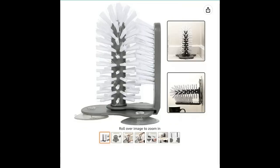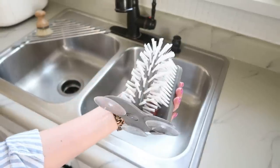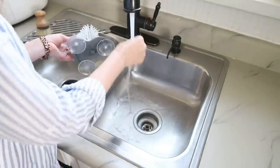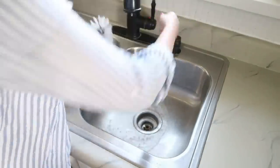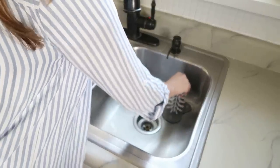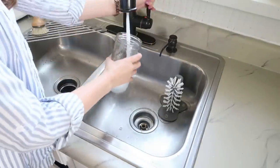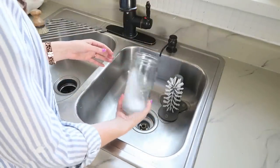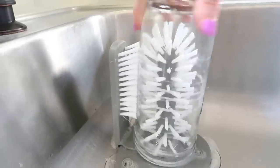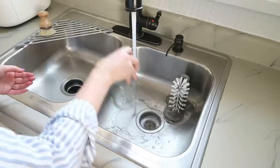Do you like to hand wash your dishes or don't have a dishwasher? This is going to save you some time — it's a bottle brush cleaner. It has suction cups on the bottom. Add a little bit of water onto those suction cups and press it down into the bottom of your sink. It looks like a regular bottle brush, but it actually cleans the inside and the outside of your cups and glasses at the same time. You just spin it and it scrubs, then rinse and dry.